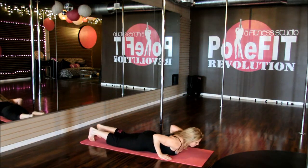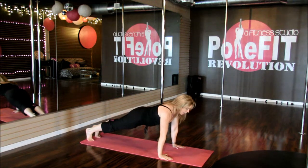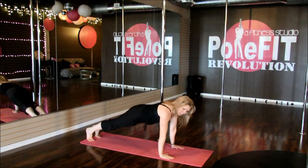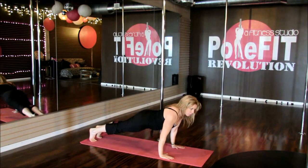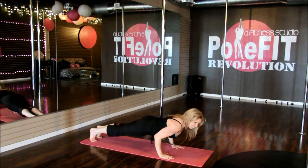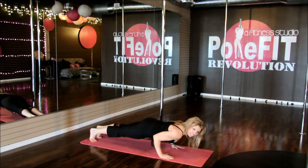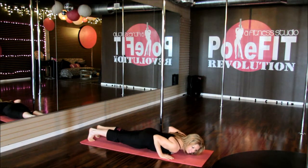Bring it down to the floor. We're going to lift all the way up to the top of a push-up plank, abs in, walk your hands right underneath your shoulders. You're going to bend the elbows back towards your ribs and lower and hold. Squeezing those ribs with your arms, lower and hold — try to stay there as much as you can, and bring it all the way down.